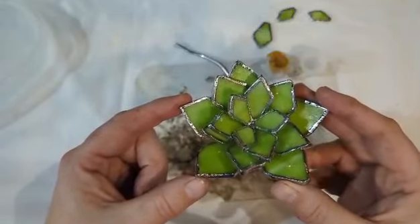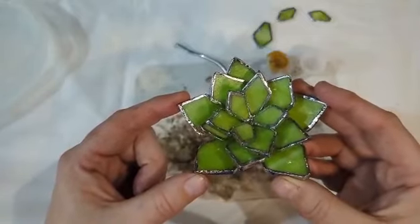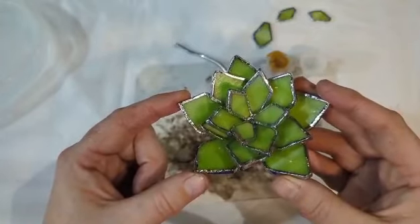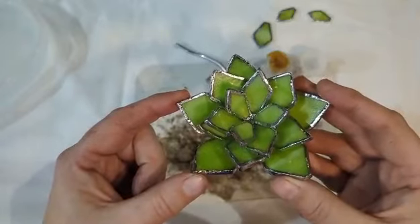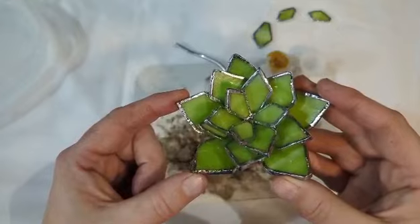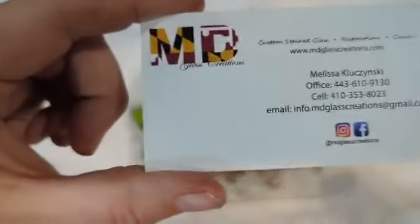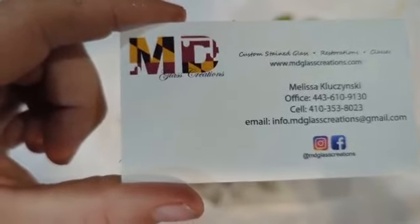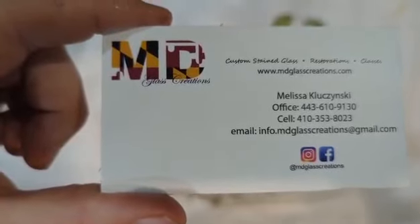If you have any additional questions or need assistance putting together your 3D succulent kit, please contact us via our website at www.mdglasscreations.com, or send an email to info@mdglasscreations.com, or give us a call at 443-610-9130 or my cell phone at 410-353-8023.